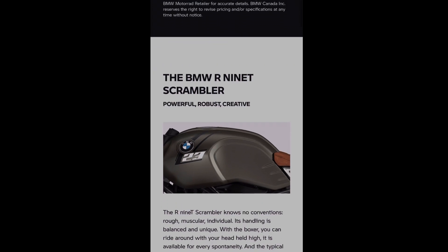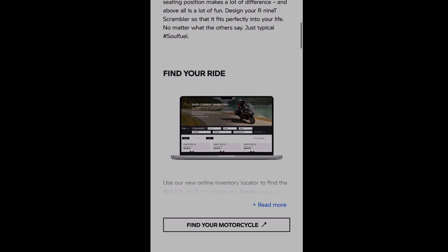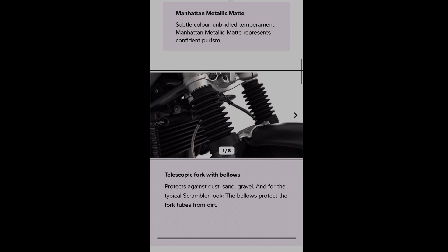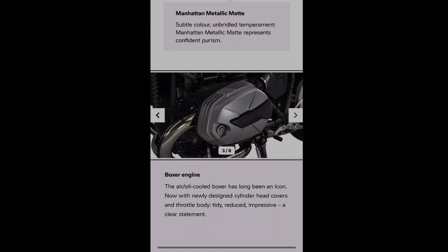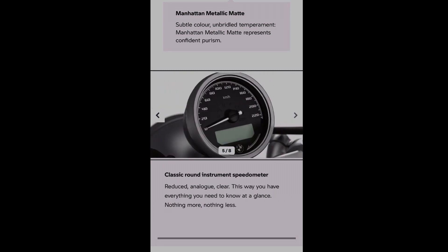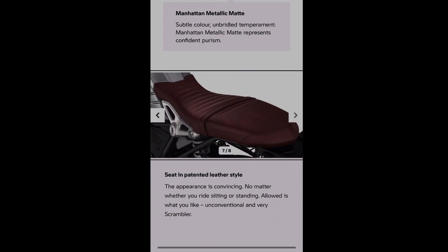Let's dig into this a little bit. This is an 1170cc boxer that makes I think 108 or 110 horsepower. I didn't actually believe it at first. They've got some interesting things on here — look at these dust covers on the forks, and look at these comfort grips. And of course the boxer engine, cool tank shape with a snorkel that looks pretty sick.